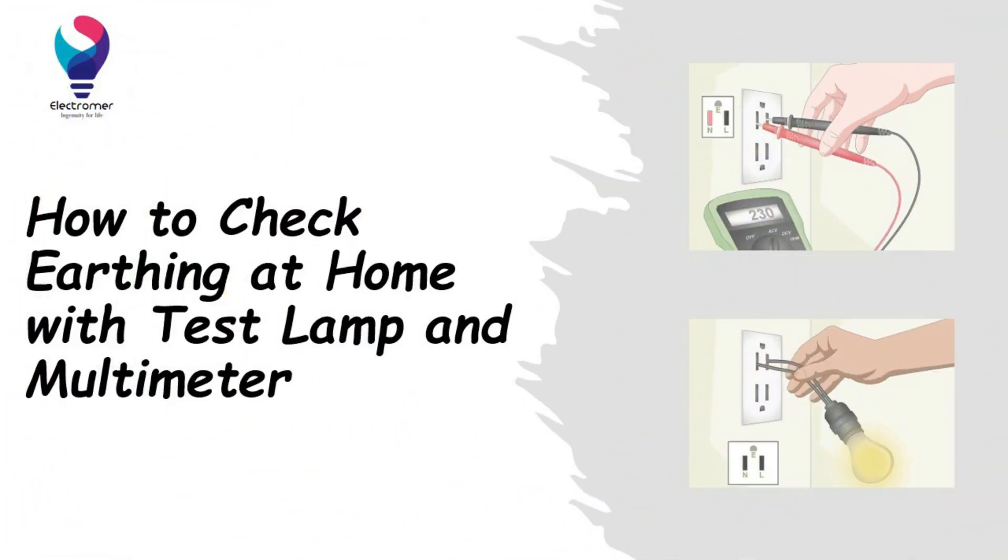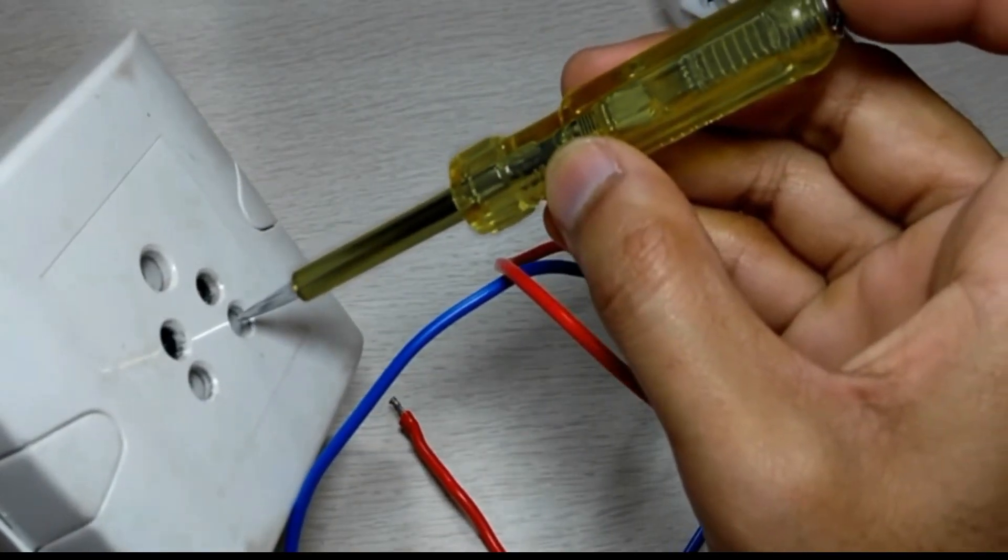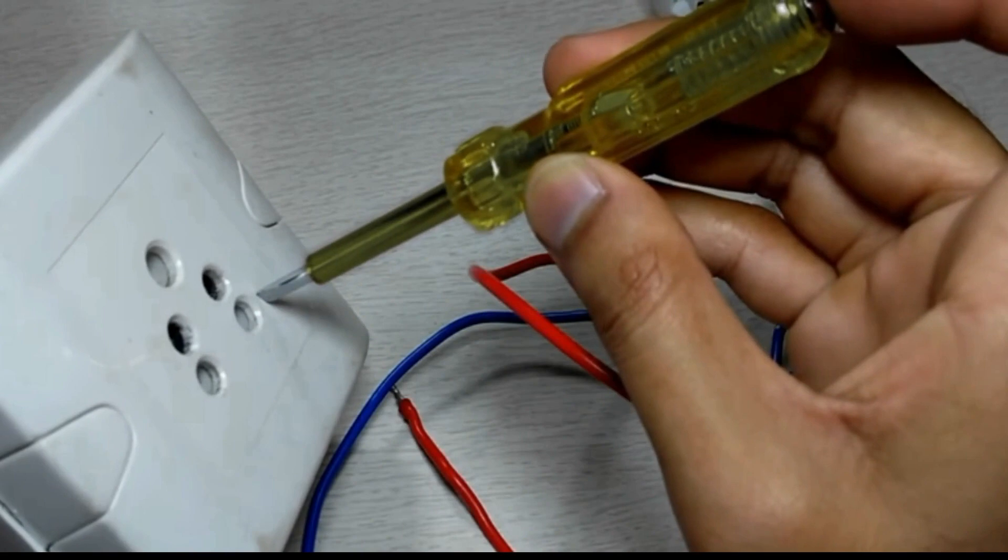Hello everyone, welcome to our YouTube channel, Electromer. How to check earthing at home with test lamp and multimeter. We all must know how to check earthing at home with test lamp and multimeter, in order to be safe.